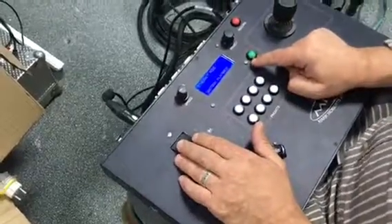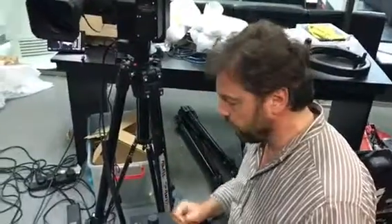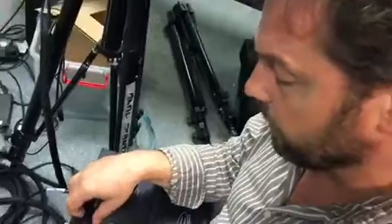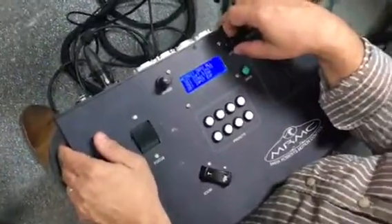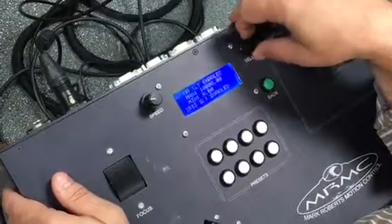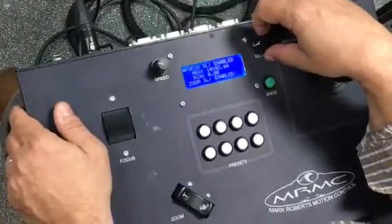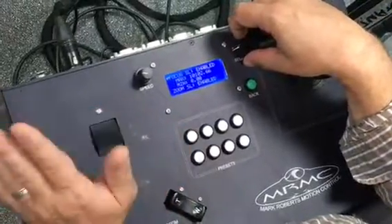We've isolated iris, so the camera RCP will be able to control iris the way it normally does. And that's this very simple guide. Other things that we can do in the menu is to set the soft limits. The limits are already enabled for serial lenses, so we don't need to touch the limits.